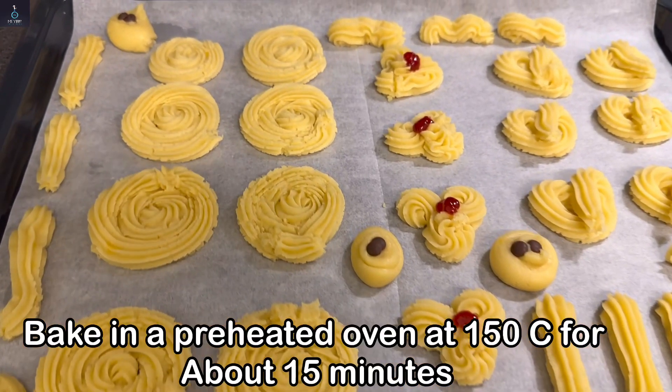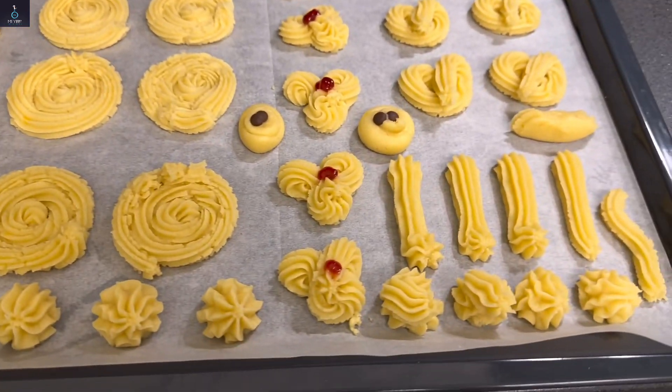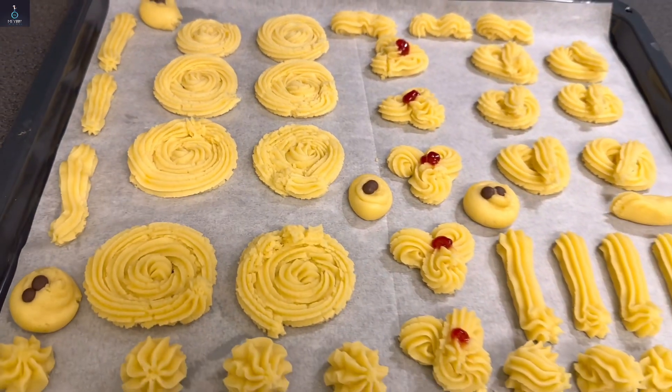Now we bake them for 15 minutes. You can make any shape you like.